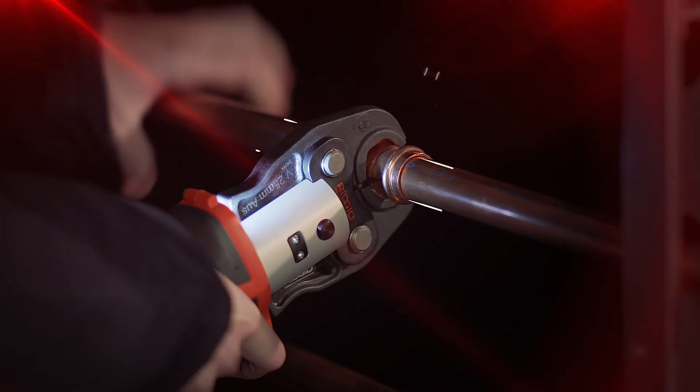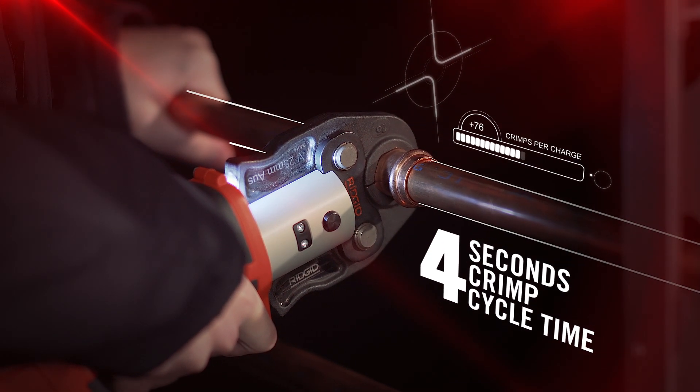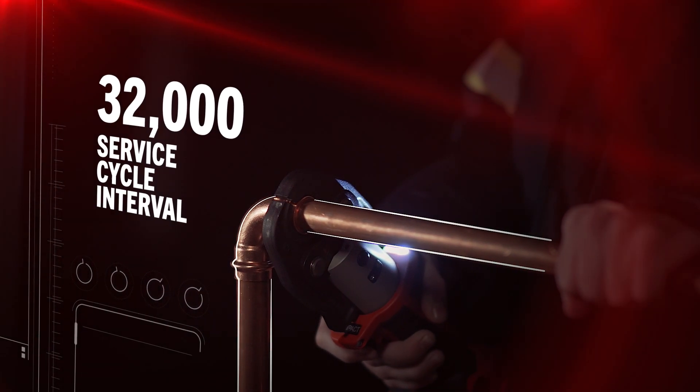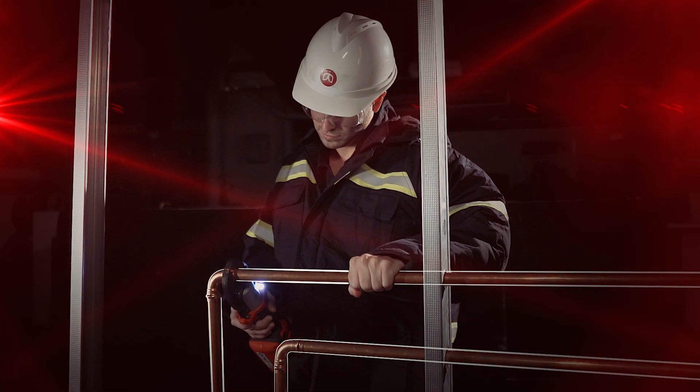These compact press tools can make a complete crimp in approximately five seconds and offer more than 140 crimps per charge. They offer a long service interval allowing 32,000 cycles before requiring regular maintenance, allowing you to maximize uptime on the job site.